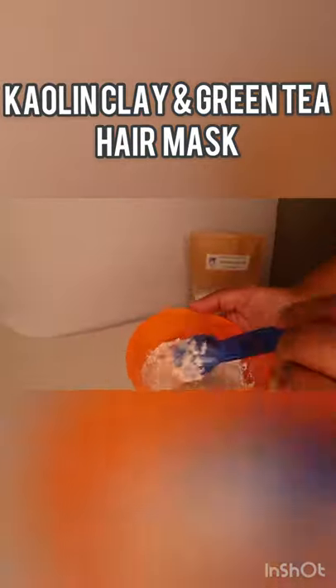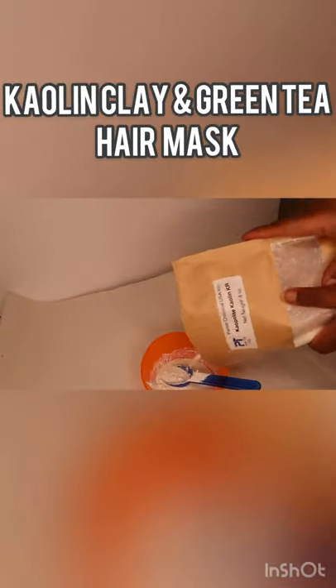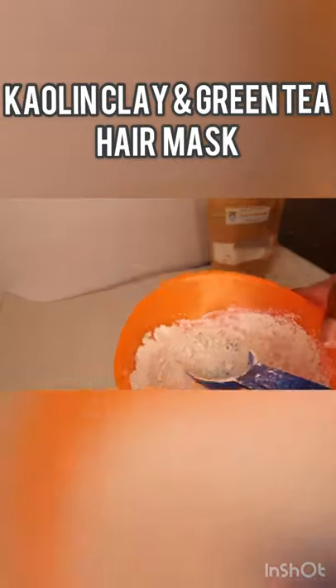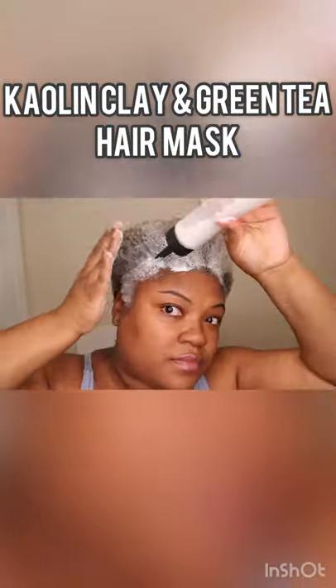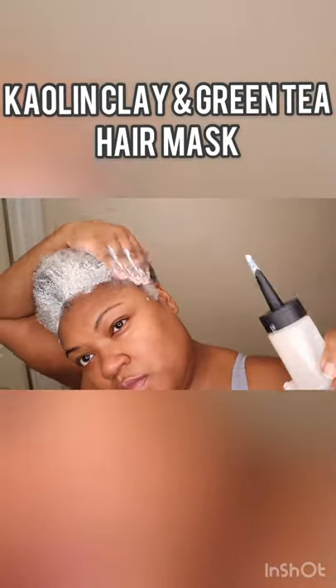You can also use aloe vera juice or distilled water, and you pretty much mix it till you get your desired consistency. I added more clay because it was a little too thin for me, but once I was done I put it in a squirt bottle. Kaolin clay is a great gentle cleanser, especially if you have a sensitive scalp.